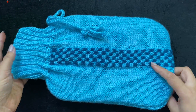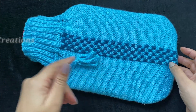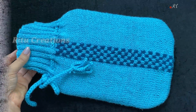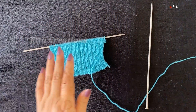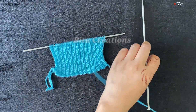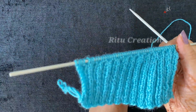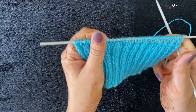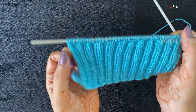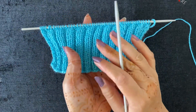Step by step, you can make this bottle cover very easily in hardly 2 days. Let's see how we make it. Look at this normal wool — it is a little thick. I am going to use it to make a cover for this hot water bottle. Basically, you have to use a cover for the hot water bottle to keep it warm.